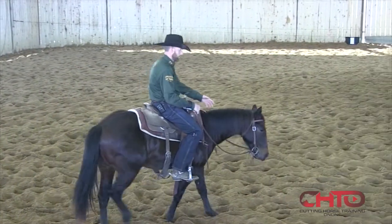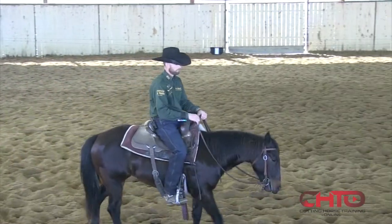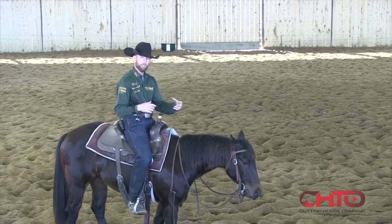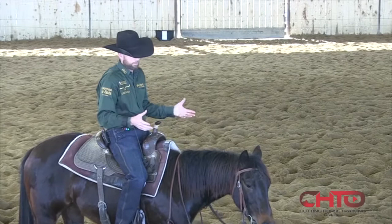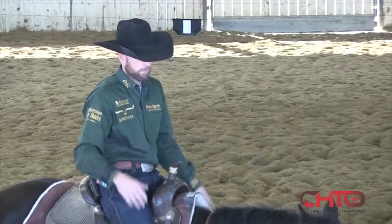It's fun for me at this stage to see what a horse's natural connection is to movement. This mare has never worked a flag before — she's had maybe a week to ten days of riding — and I want to see if she has enough connection and enough care about that movement. If I put her in the right position, I want to see if that will help me teach her to get stopped and get turned around.